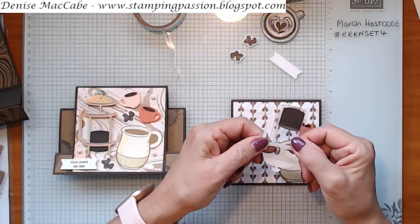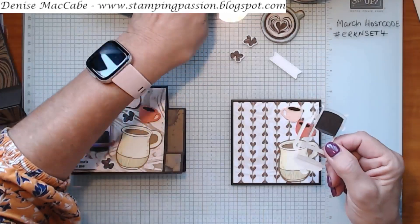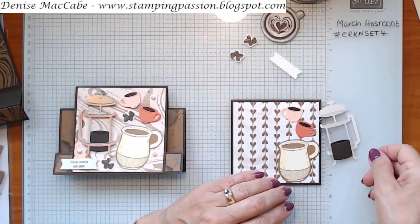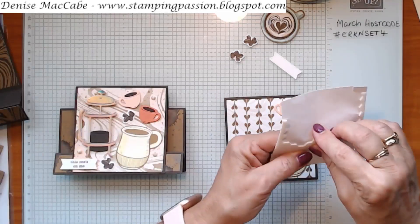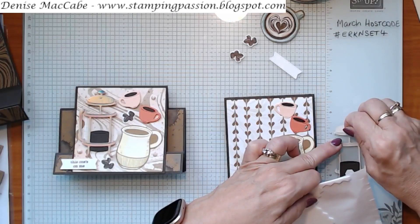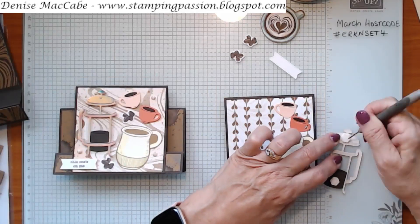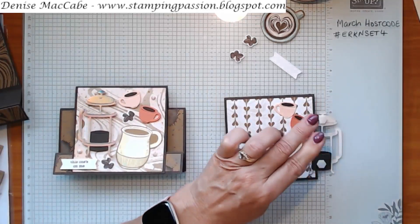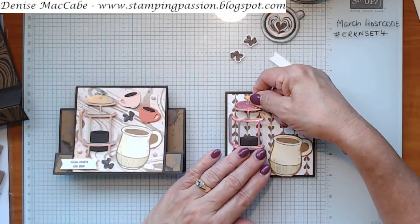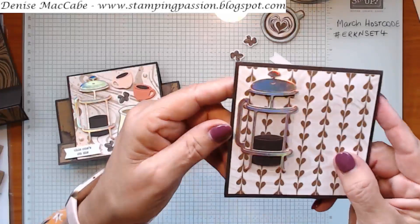If you've taken the adhesive off all of this, just get your embossing buddy and dab it round, because that removes the sticky. Let's put our coffee plunger on first. I did that with dimensionals - I put one behind the coffee and one up on the handle and over the window sheet so that it's stuck that together, and that's all you need. Let's take the backings off and I'm going to place it on my front panel, like so. That gives it a bit of dimension - when the card is actually in person you can see that it looks like a glass plunger.